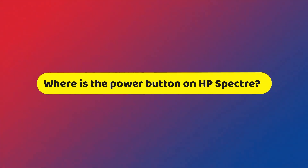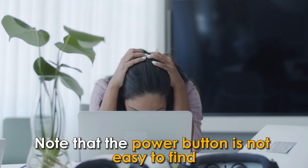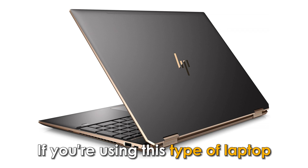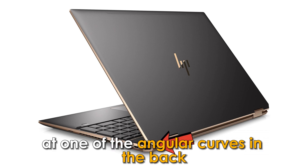Where is the power button on an HP Spectre? Note that the power button is not easy to find in some HP Spectre laptops. The most hidden power button is probably the one for HP Spectre x360. If you're using this type of laptop, you need to know that the power button is discreetly located at one of the angular curves in the back.